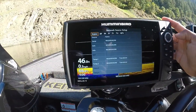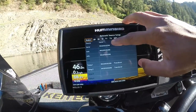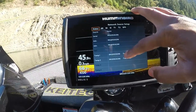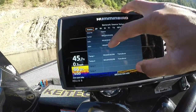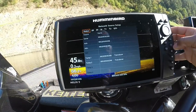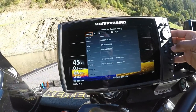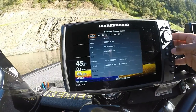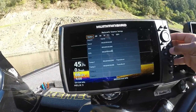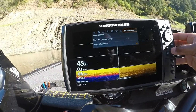Once those are selected, they will show up in your status bar. Once they are lit up white, that means they are actively working. If they are blacked out or gray, that means they're dormant and you won't have any feedback or readout from any of those sensors.